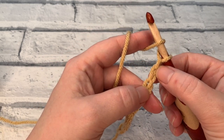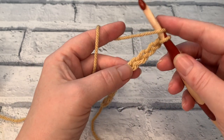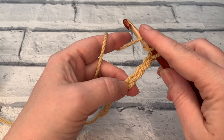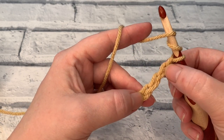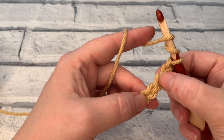So in the fourth chain from hook — one, two, three and four — we are going to wrap the yarn around the hook twice and then insert our hook into the fourth chain from hook: one, two, three and four.